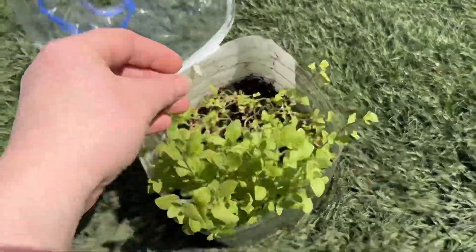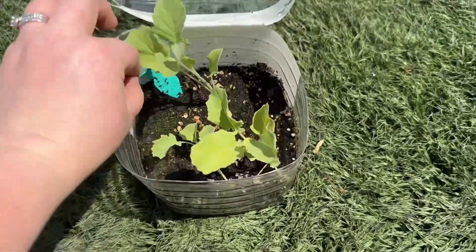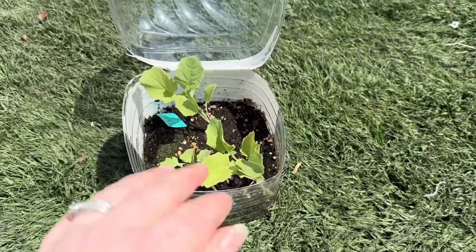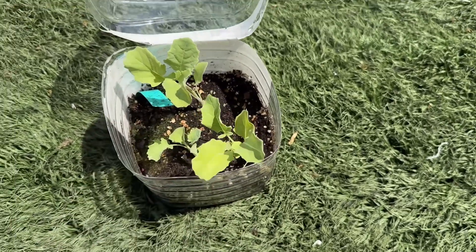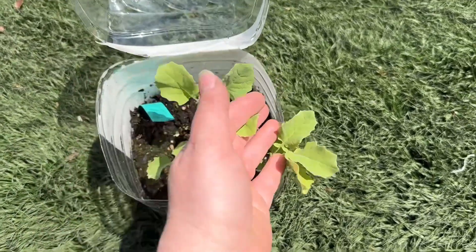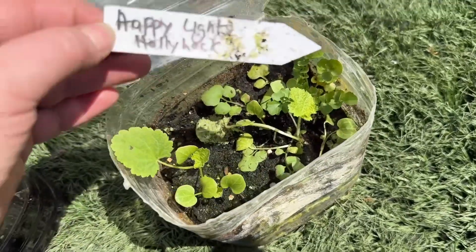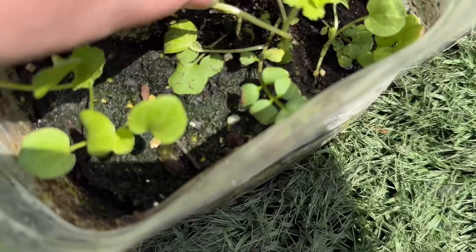I got sweet marjoram. I got a few so easy broccoli — these really need to be planted, it's probably way late to be planting these. I already planted up the others that I opened but I missed this one. Happy lights hollyhock — that leaf right there — there's a few of them.